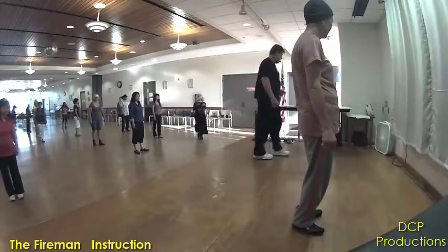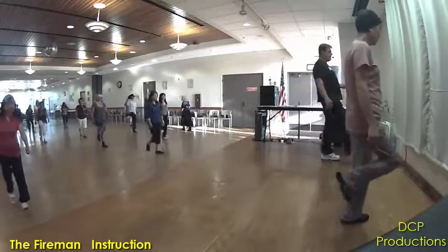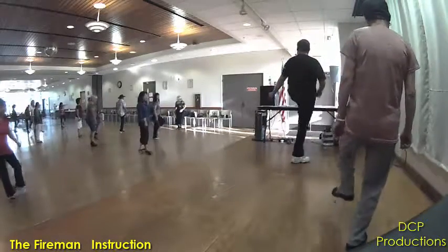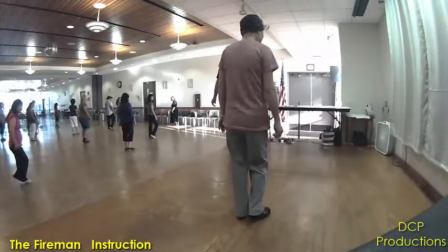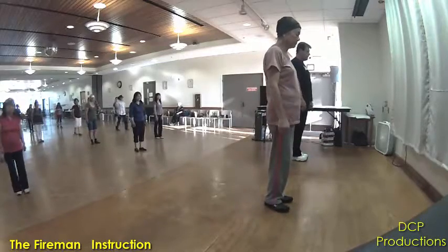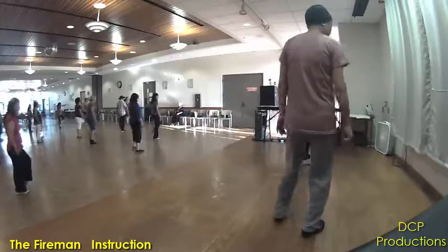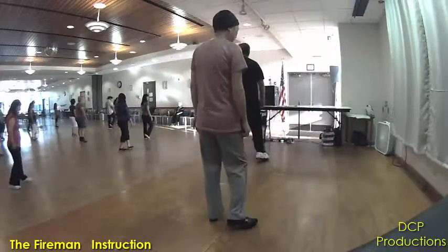Okay? Alright, here we go. Left foot steps forward. Ready? And step, hitch. Back, quarter, hitch. Grapevine, left. Step, touch. Very good. One more time. Stepping forward on the left. Ready? And one, two, three, four, five, six, seven, eight. And then you'll start again.